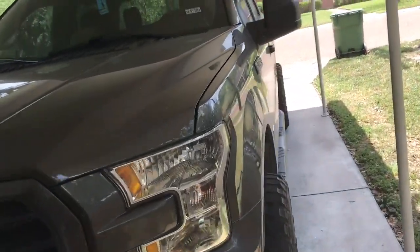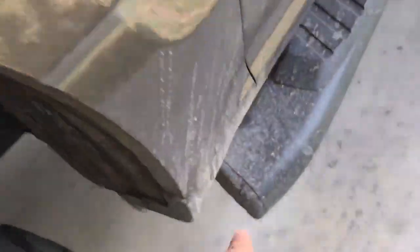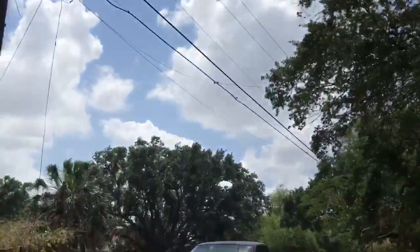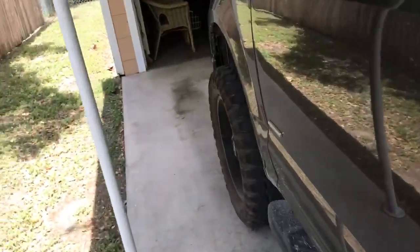Today I think we're going to take out the truck for a wash because as you can see it's kind of dirty. It's been a while. Believe it or not, even though it looks sunny, it's been raining quite a few times here. So let's go do that.